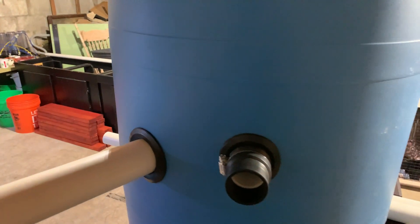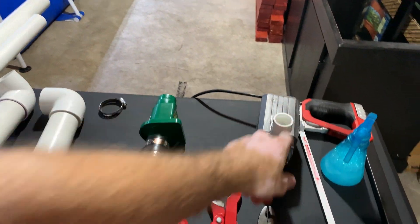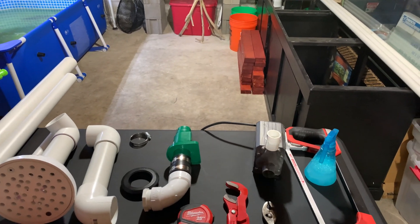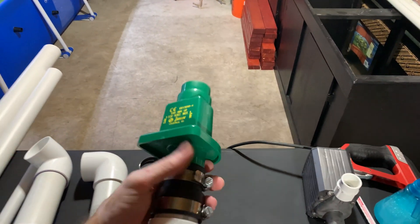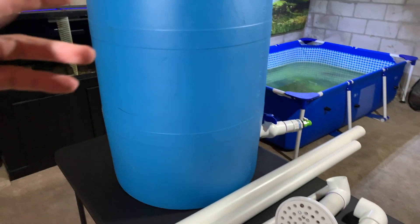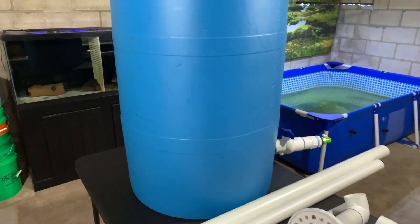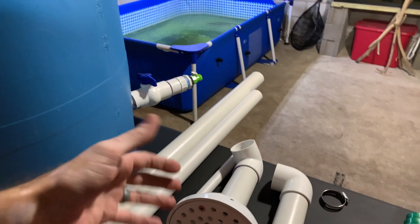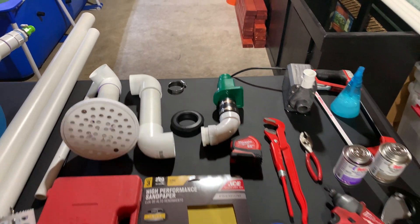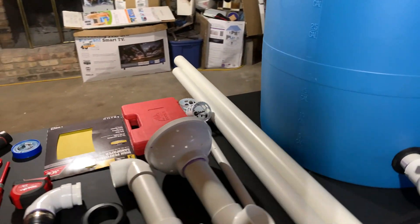The soap and water is used when you're putting in the bulkheads or uniseals — getting the PVC pipe in there requires lubrication, so the soapy water helps it push in. You also need a pump, something somewhat powerful, since this is 55 gallons and you can fill it relatively quickly. Next you need a check valve — when you turn the pump off, you don't want it to backwash into your pond; you want to keep all that gunk inside the barrel.